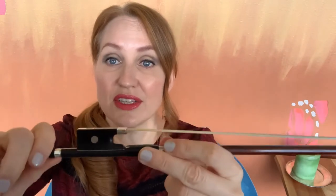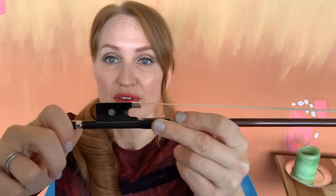So when I tighten this screw, it pulls the frog back, and you'll see the distance grow between the hair and the stick here. I'm going to tighten on the screw, and you see that space grow.